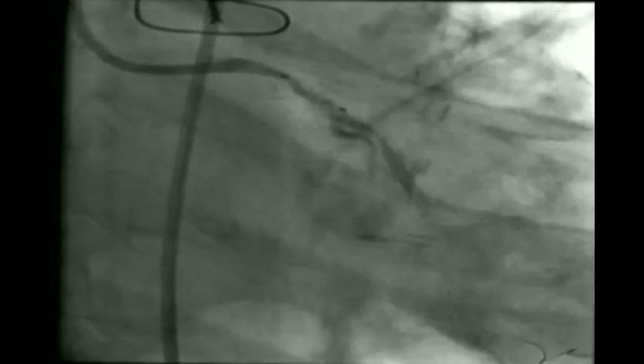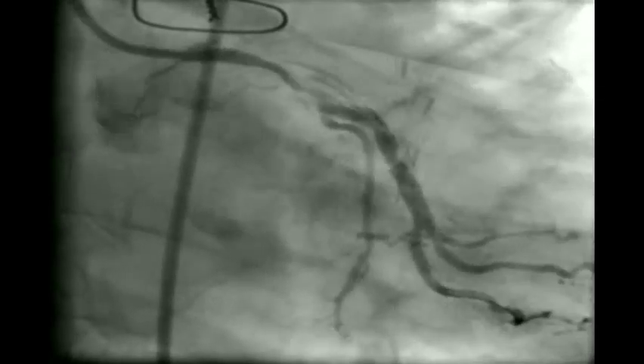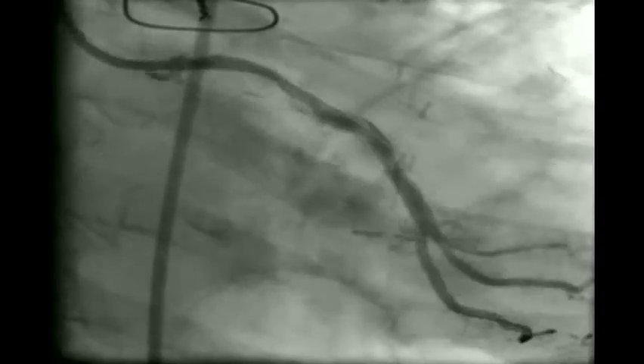It is important to pre-dilate the lesions 1-to-1 — meaning if you plan to use a 3.5 mm stent, use at least a 3 mm balloon up to 14–16 atm to ensure no residual recoil or luminal compromise. We were not satisfied with the 2.5 mm balloon result and therefore proceeded with a 3 mm balloon at 16 atm.